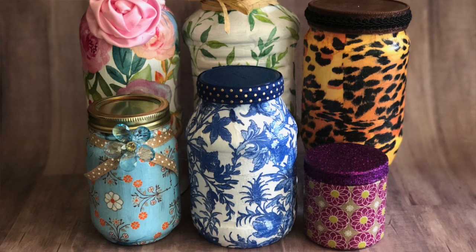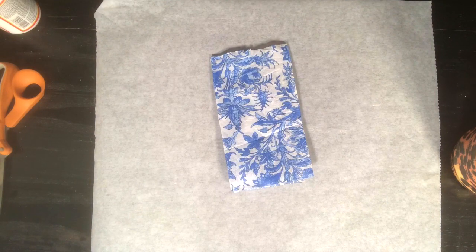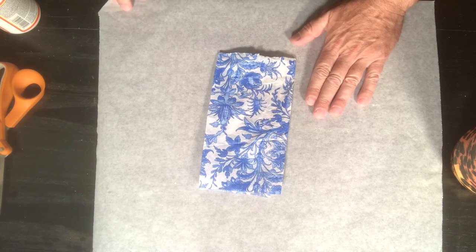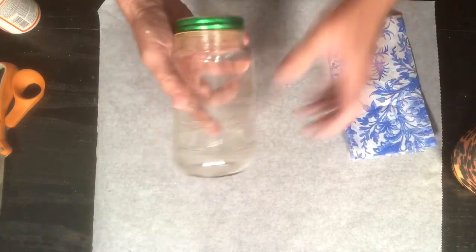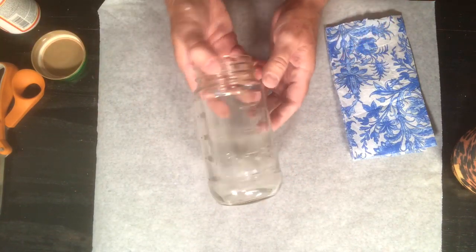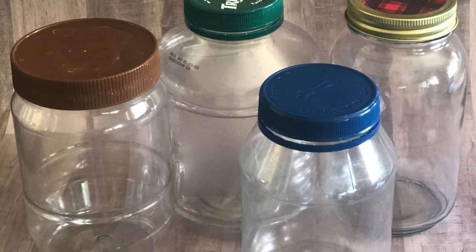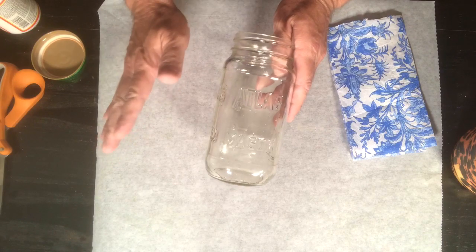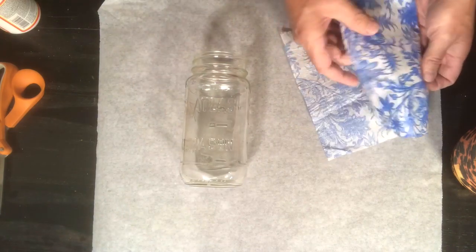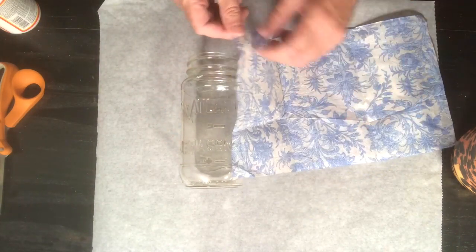Here are some of the jars we've done, and I'm going to be using that napkin right there. Love the blues, love the colors, love the white. I washed out my spaghetti jar — here it is nice and clean. I used lemon, soap and water, no more smell. It depends what kind of jar you're using, but lemon is just a great disinfectant. To begin with the Mod Podging, you're going to want to pick your napkin. If there is a two-ply or three-ply, you want to take that off — this one is already done.